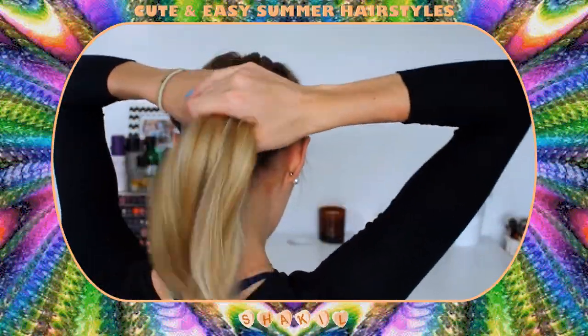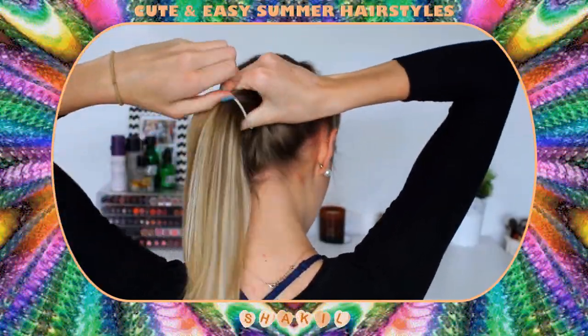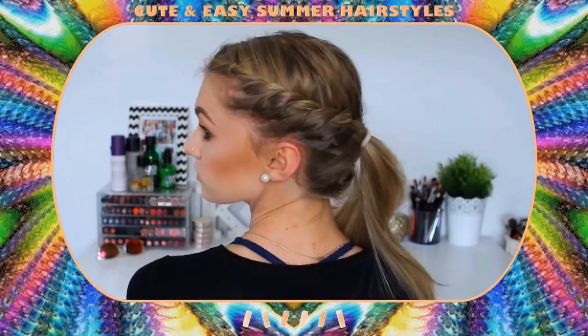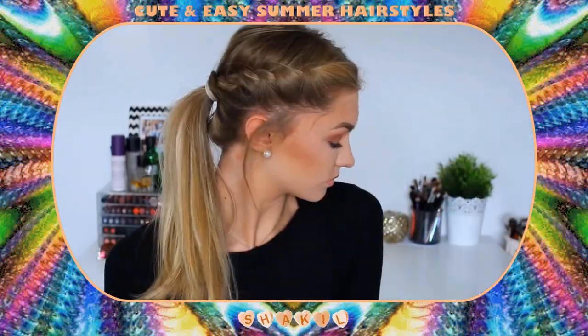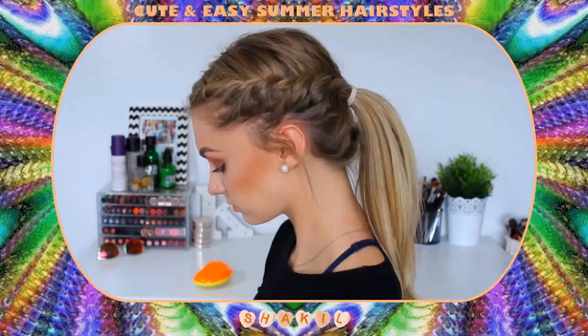Then I'm grabbing the two sections, popping them into a ponytail, and that is the completed third hairstyle. Personally I think this is one of my favourites — I absolutely love this hairstyle. It is just so, so pretty but so, so easy to do.